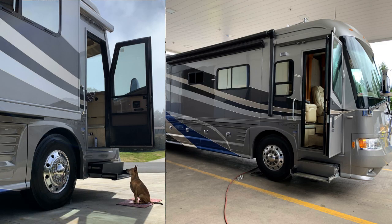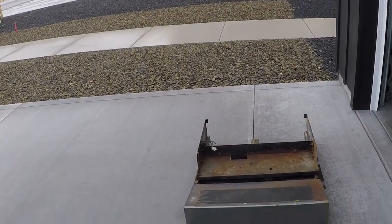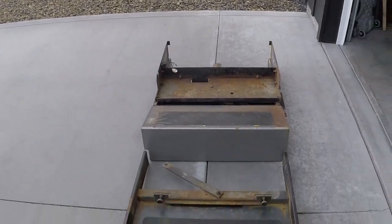Have you ever wondered what it takes to get the entry step out of a Country Coach, and what it looks like? Stay tuned — welcome to another video from Rod's Tidbits. Hope you get some use out of this.